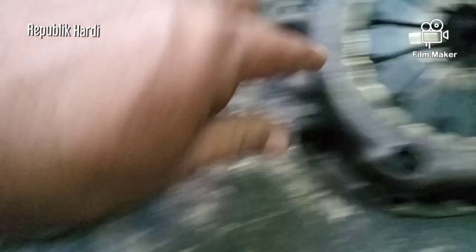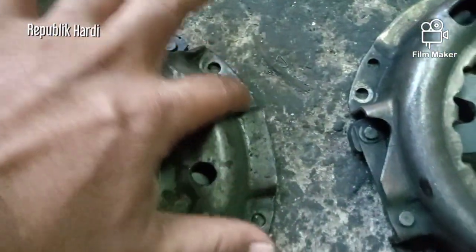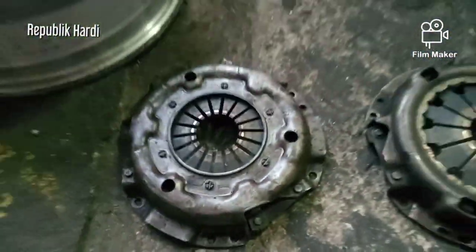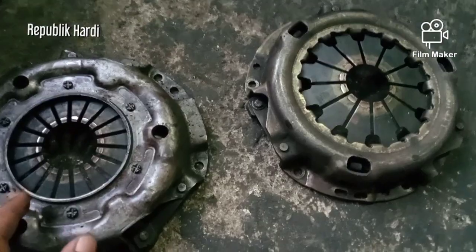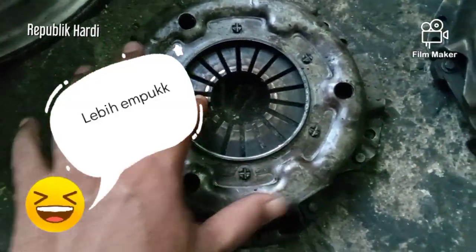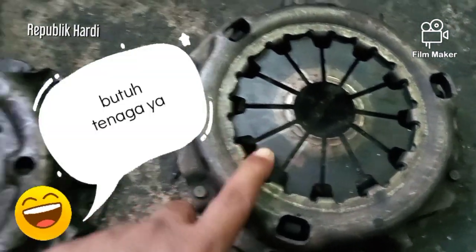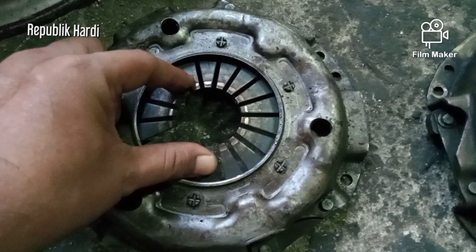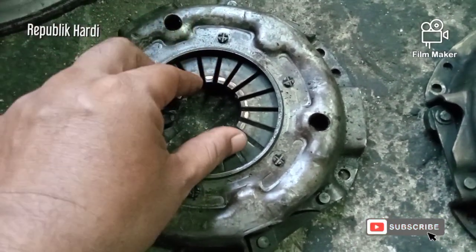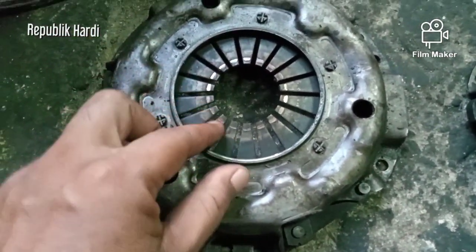Nah ini bedanya: kukunya, platnya — ini kecil, yang ini besar. Kalau baut, lubang bautnya sama. Terus perbedaan lainnya adalah saat kita injak kopling: kalau yang punya Katana ini lebih lembut, yang ini agak sedikit lebih keras, lebih bertenaga. Tapi dengan lembutnya ini, saat kita injak kopling terasa responsifnya agak kurang karena traksinya lebih sedikit, lebih enteng.